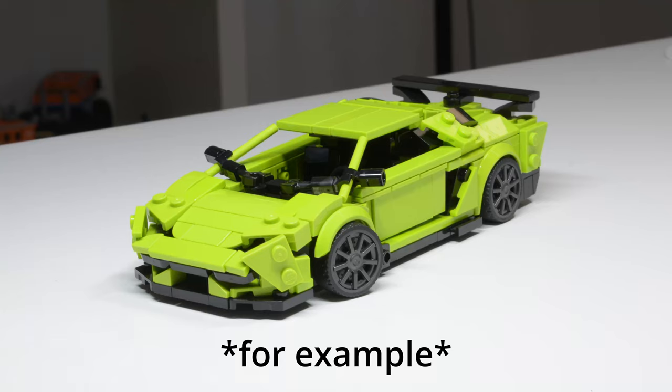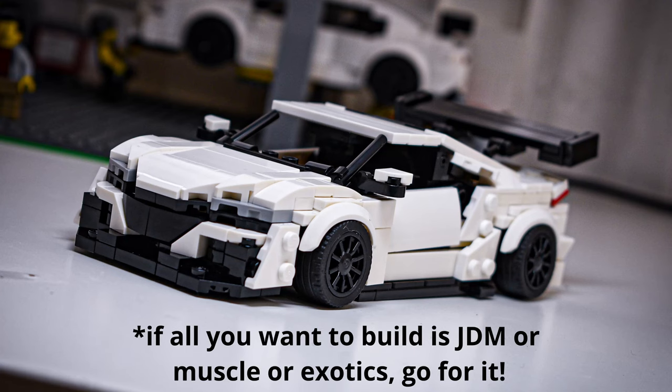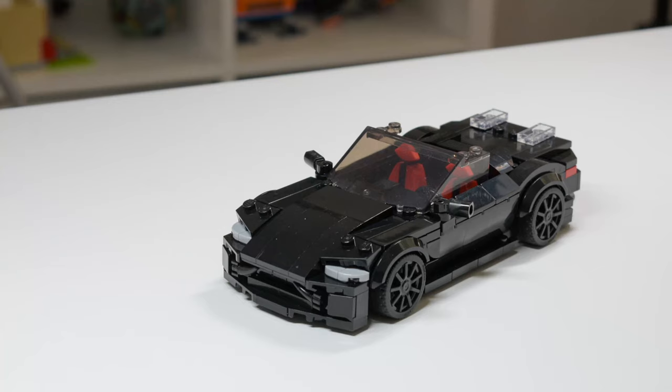When trying to build your own models, just build whatever you want. Just because 10 other people have built the Aventador doesn't mean you can't attempt to build the Aventador yourself — although it might be more fun to build something else. If you want to throw the rear end of a Ferrari F12 on an Aventador, whatever — if you think it looks good and you're having fun, that's kind of the whole point. It doesn't have to look realistic.